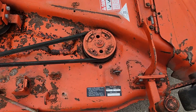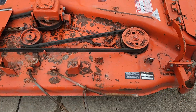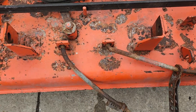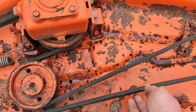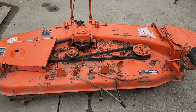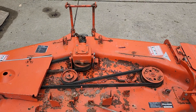Here is the model number, and it does come with these back-mount brackets. The belt is in decent condition — possibly usable — but if you're going through the effort to restore this deck or clean it up for use, you might want to replace that belt.